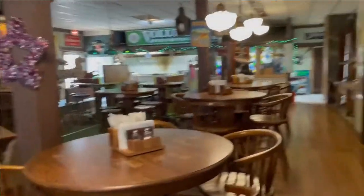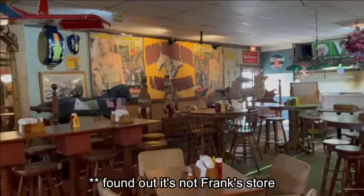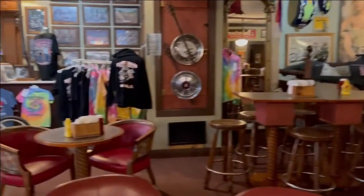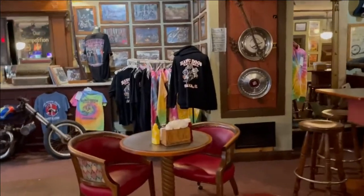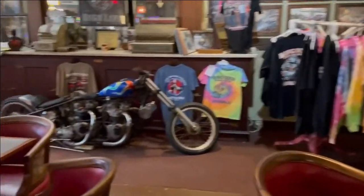We are in Hog Dog, right next door to Frank Fitz's shop in Savannah, Illinois. I'll check that out after I have a bite to eat. Pretty cool place.